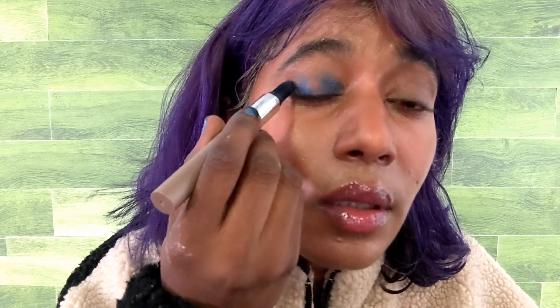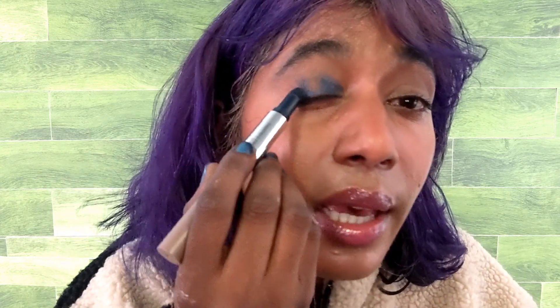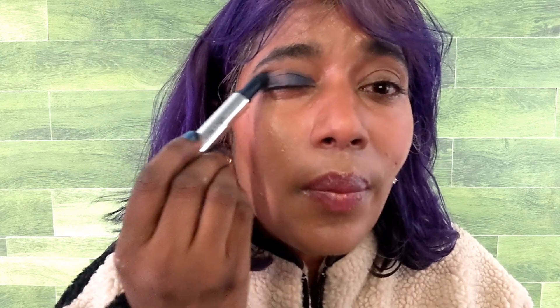I do have a matte eyeshadow palette — a Viseart palette — just to blend things out. I'm going to apply the blue in the inner one-third of my lid and then the outer one-third as well. I've dipped once and I haven't dipped again. I feel this tip is very helpful for carving the outer V and blending, because it's basically a sponge tip — and sponges really create that airbrushed look.